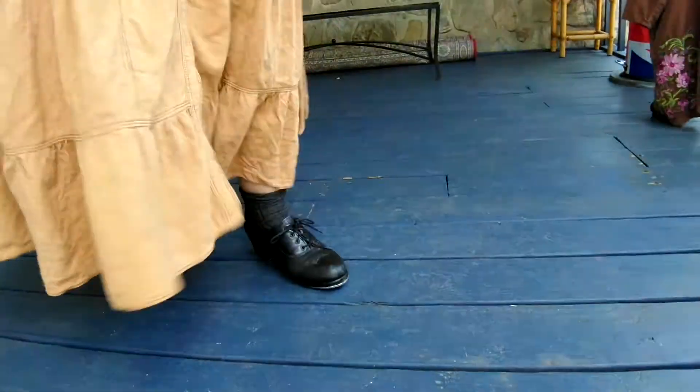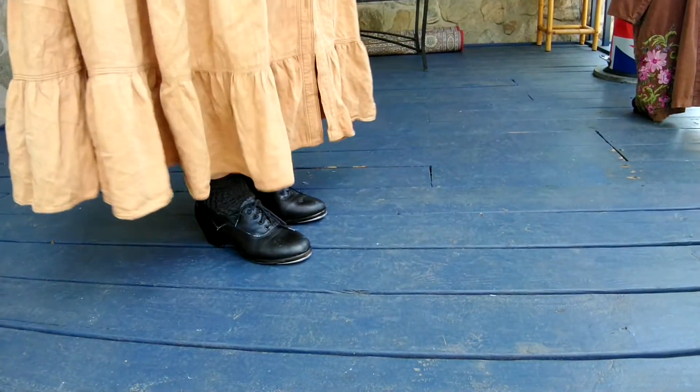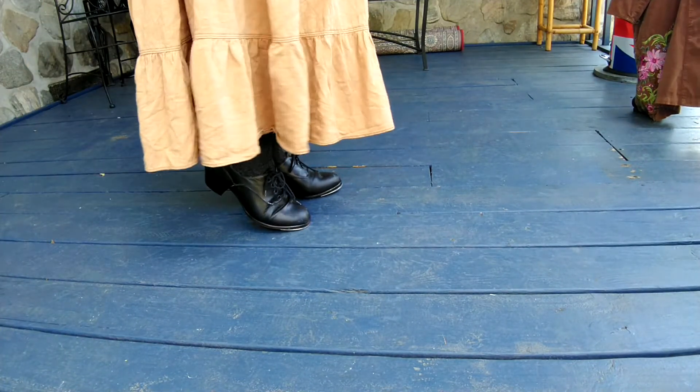Hello, today I'm going to show you a five count riff walk. All the riff walks kind of build upon each other — I never showed you three, but it's just one, two.